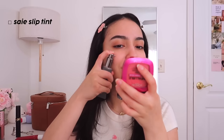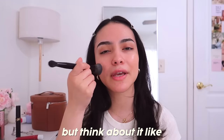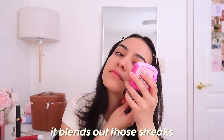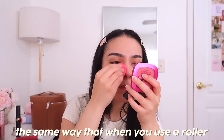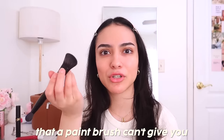Now we're going to go in with the base. I love to do a skin tint because it's so much more breathable and lightweight than a foundation. I'm going in with a Saie dual-ended brush. Think of it like painting a room — you use a brush first, then a sponge blends out the streaks, giving you that smooth finish.